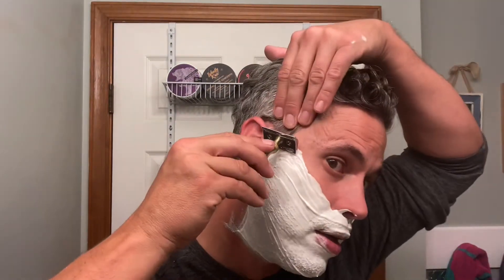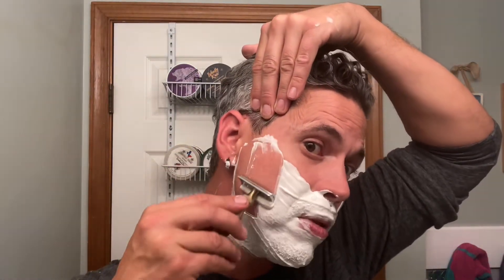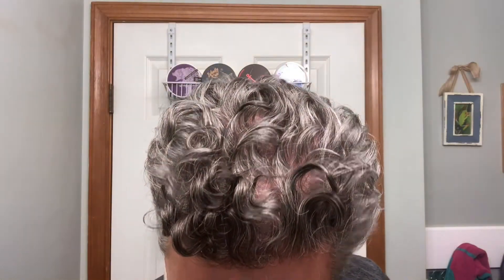The soap even tastes good! Really, really slick — holy moly it's slick. All right, going past number one with a fresh Persona Platinum blade in there. Yeah, this razor here is very, very mild.